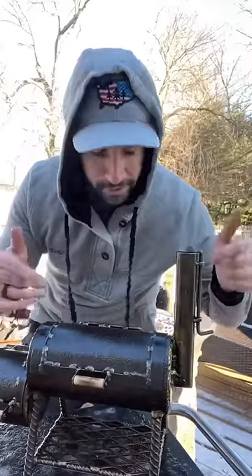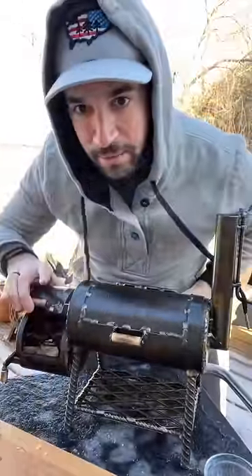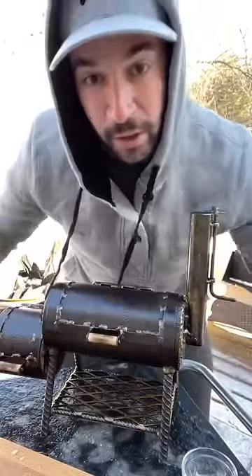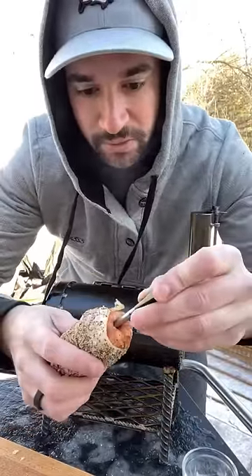Alright guys, while my mini smoker is heating up here — you can see the smoke coming out, it's a little bright out but you can see it — I got a couple hickory smoking chips in here. See if I can get a good shot of that — hickory smoking chips in here. And I got my bacon wrapped Italian sausage with brown sugar and ground pepper on it, so I'm going to smoke that in here to 165. Going to put my meter probe into this so I know when it hits 165. Alright guys, let's check it out.